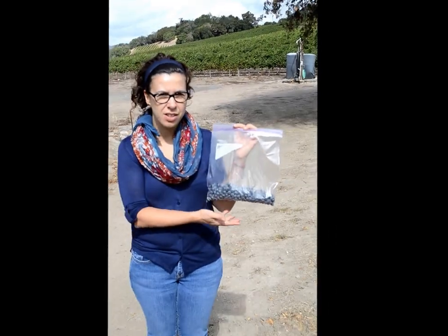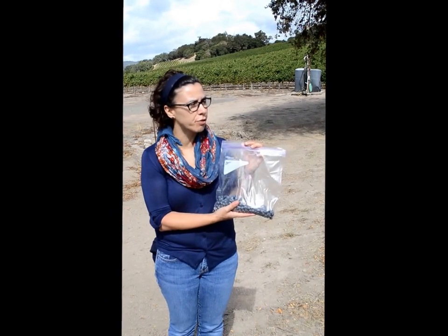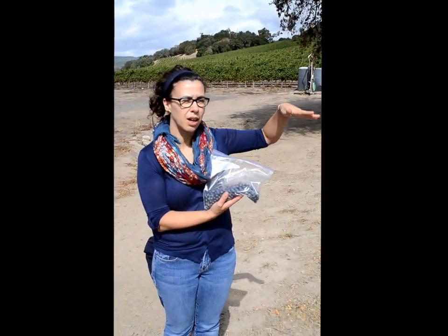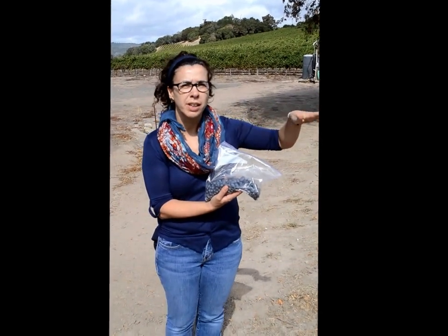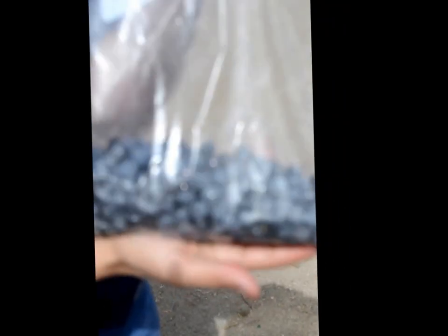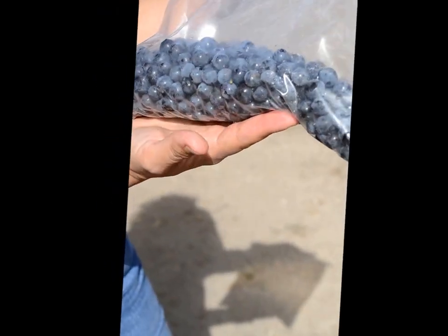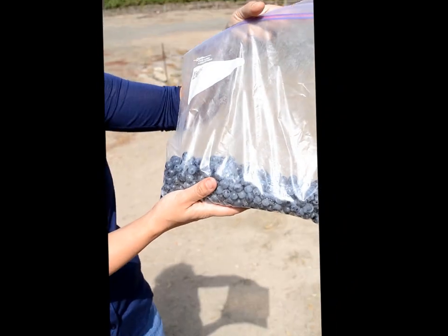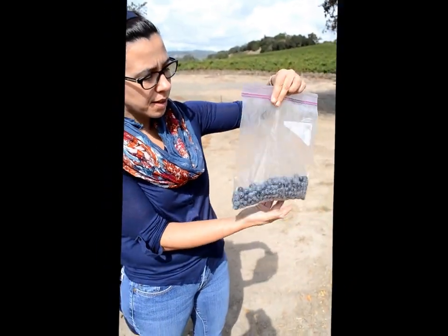So Sarah and I just sampled a couple of rows of the vineyard. We walk from left to right, up and down. We want to — especially because we're on a hillside — capture the different sugars from the bottom part of the hill and the top of the hill. There's probably between 100 to 200 berries in here, which is a pretty good sampling size.